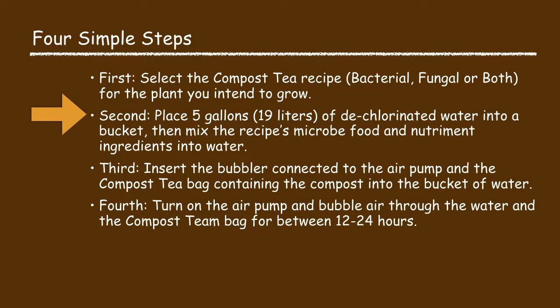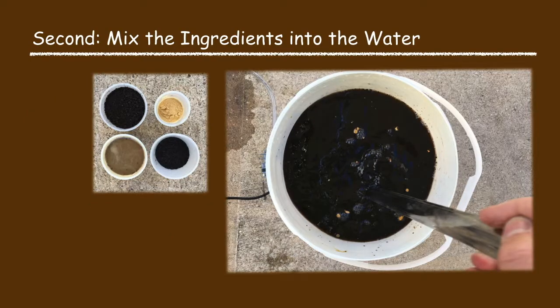Now in the second process step we mix the recipe's ingredients with the water to make the compost tea. Pour five gallons of water into a bucket. Ideally the water's temperature is between 65 and 75 degrees Fahrenheit. Then mix into the water the recipe's ingredients. Do not yet add the compost as this will be added in the next process step.